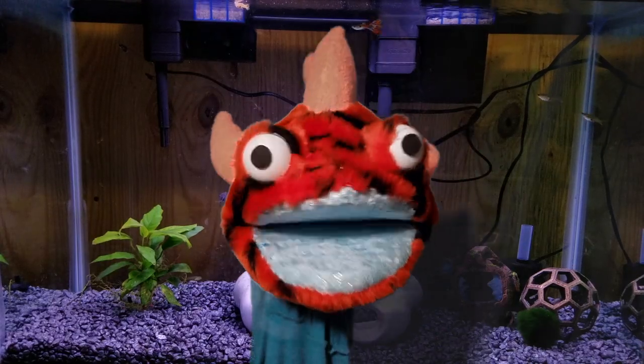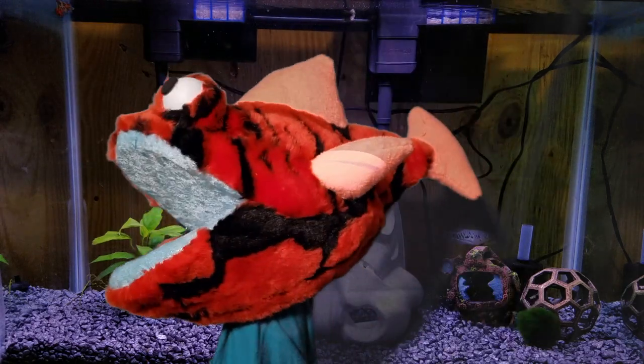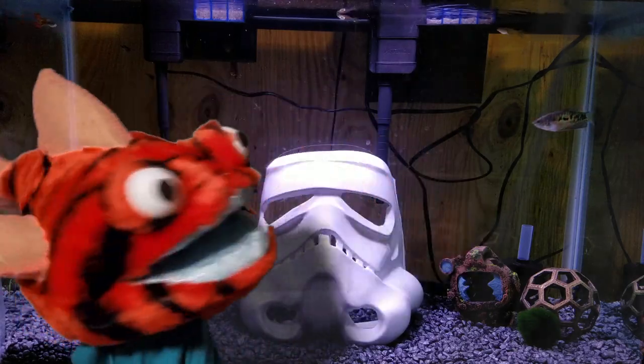Hi! I don't know my voice yet, but look at this! Look at that Stormtrooper helmet! Does this work? Woo! Yay!